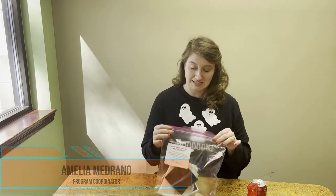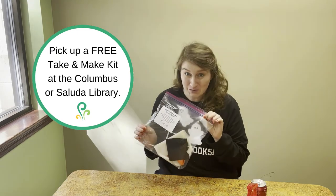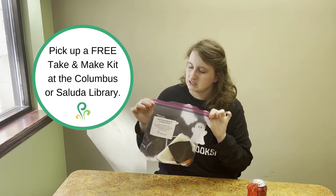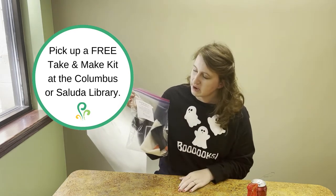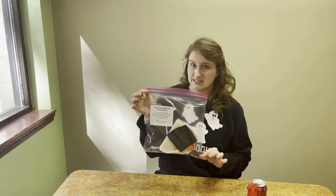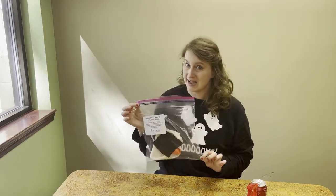Hi everyone! It's Amelia from Polk County Public Libraries and today I'm going to walk you through making this month's Adult Take and Make Craft Kit, which is a floating ghost! I'm super excited about this activity. You can start by stopping by the Columbus or Saluda Library at any time this month and picking up a kit — your kit will have all of the materials to do this activity at home.